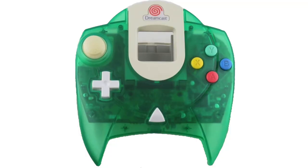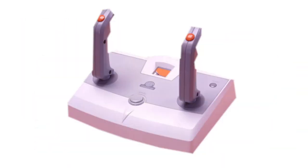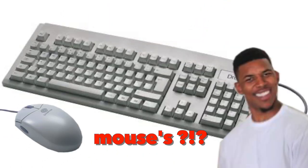Sega Dreamcast first party controllers came in various colors and sizes — from light guns to maracas, fishing rods, steering wheels, fight sticks, flight sticks, keyboards, and mouses. The Sega Dreamcast had you covered.